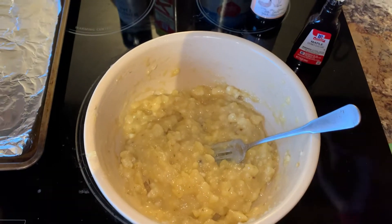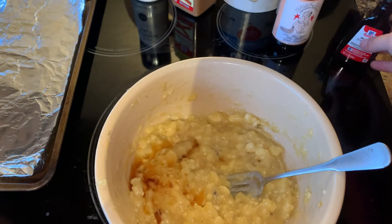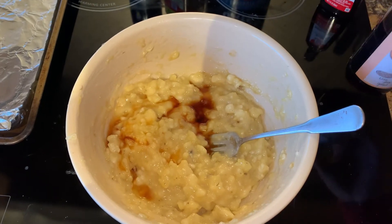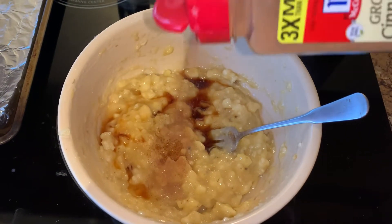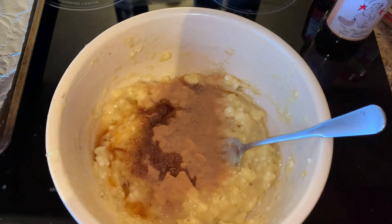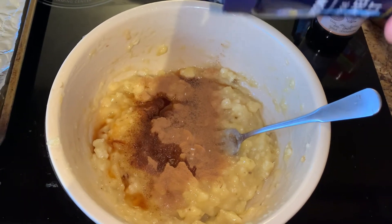Now we're going to add some maple extract. I don't measure it, but I did a little too much — my bad. Then add a little vanilla extract. Next, add some cinnamon; I rarely ever measure this part. Add some salt and then mix it up.